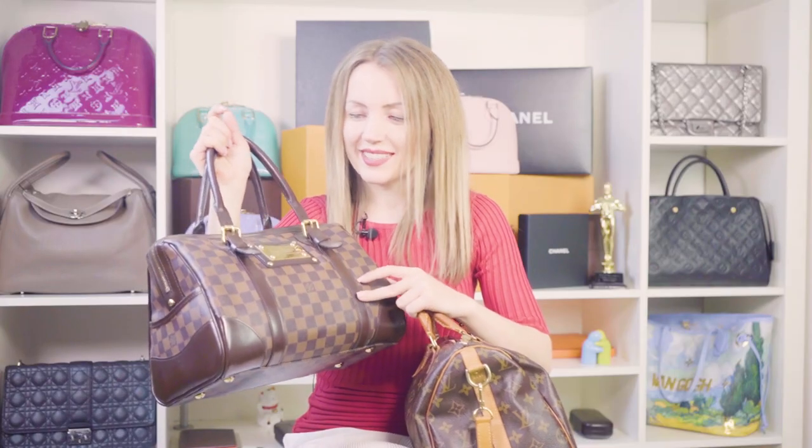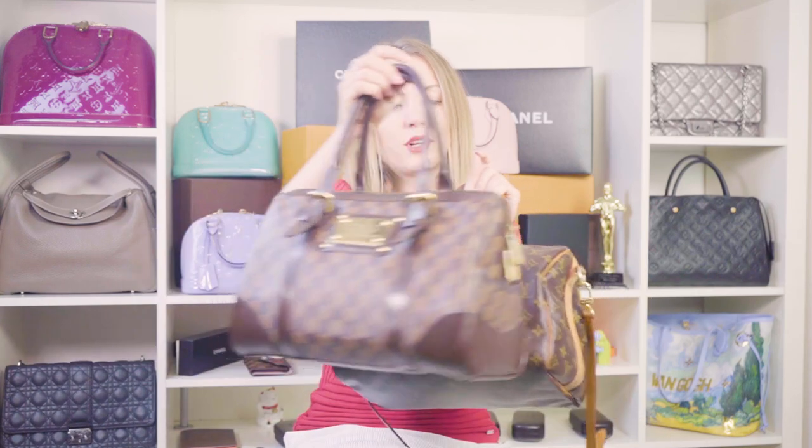The Berkeley was released in Damier Ebene canvas and Damier Azure canvas, so you have some choice. If you don't like the darker version, you can get the more spring/summer Damier Azure pattern. In terms of size, both bags are exactly the same — the Berkeley is exactly the size of the Speedy 30.